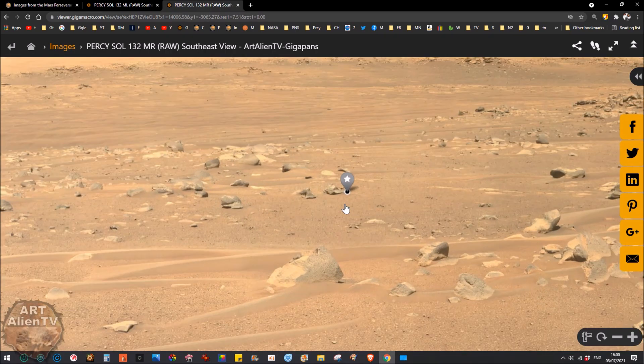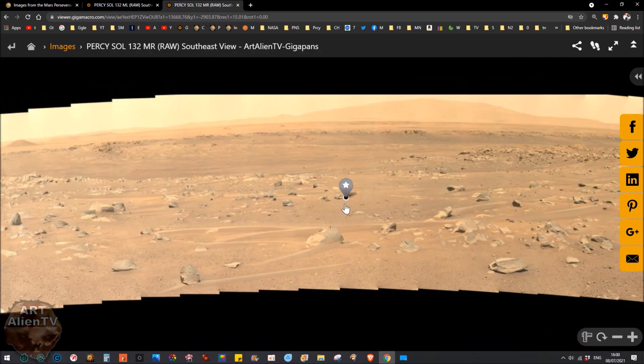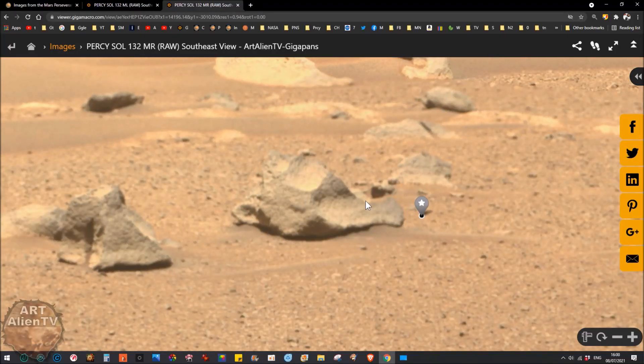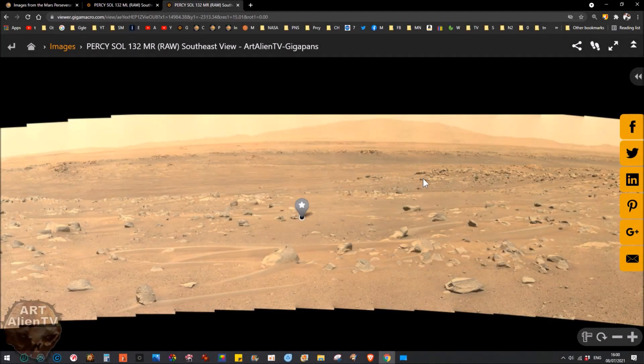I would say this object is probably 30 feet away. It's quite large — I'd say about a foot in width or length, could be eight inches, could be twelve, could even be a bit more, but I'd say around 10 to 12 inches. I'll go over that thing again in a minute.